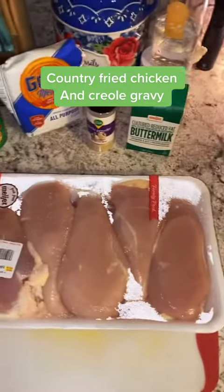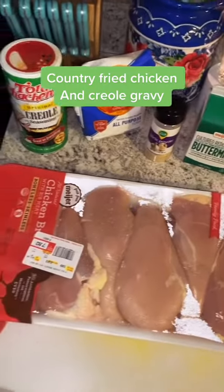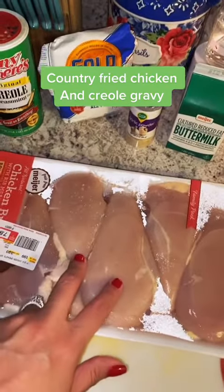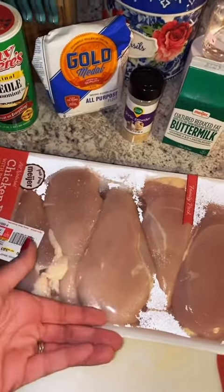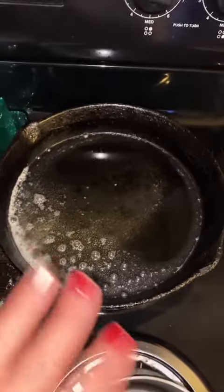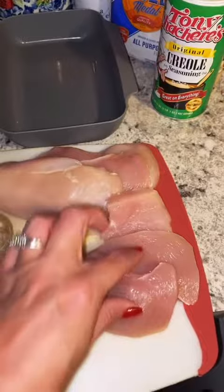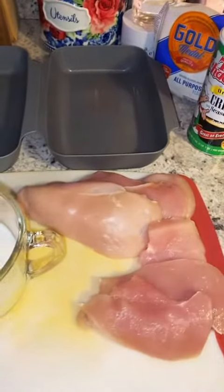Alright y'all, tonight we're gonna be making some chicken and Cajun gravy. First things first, I'm gonna take these chicken breasts and cut them in half. I got my butter and my oil — it has melted and my oil is ready. I cut these in half; some of these are thinner, so I'm gonna cook the thicker pieces first.